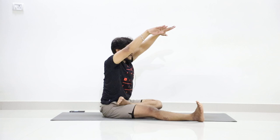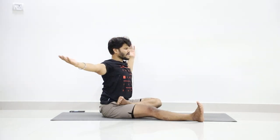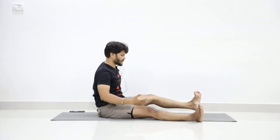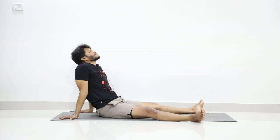Slowly rise your hands up as you inhale. Exhale — bring your hands to shoulder level. Turn your palms down, drop your hands. Now stretch your left leg forward. Relax in Shilasana, exhale.